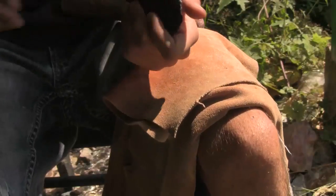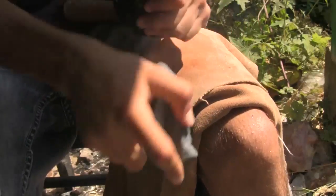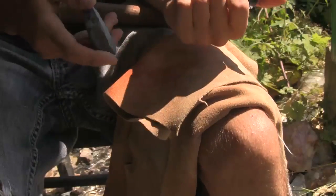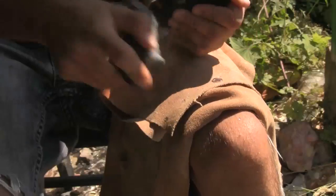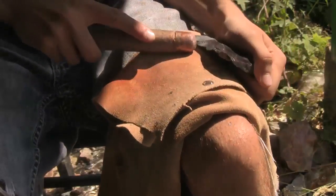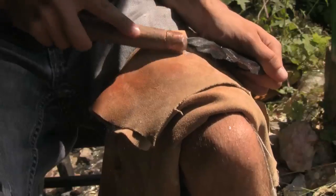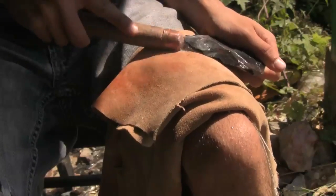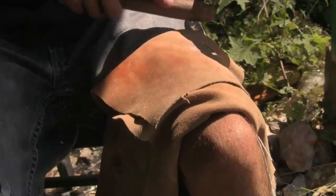Have you found Bowhunter yet on YouTube? When I first started out, I watched a lot of Bowhunter. But back then he was making new ones — I don't think he's made a new one for a long time.